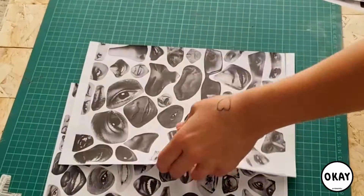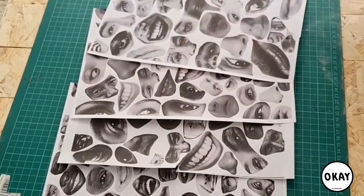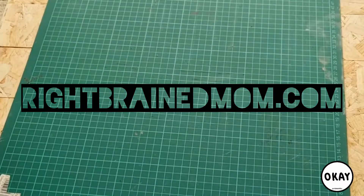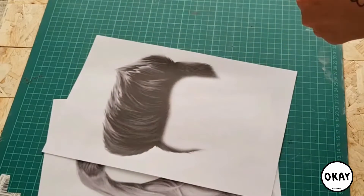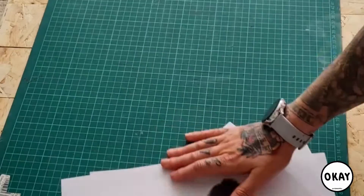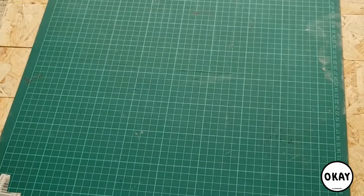Find yourself some pictures of some facial features. I got these from a website called Right Brained Mom — that's M-O-M. There's also tons of stuff on the internet, so just give it a Google and print these off, or you could just grab yourself some magazines and cut some out too.